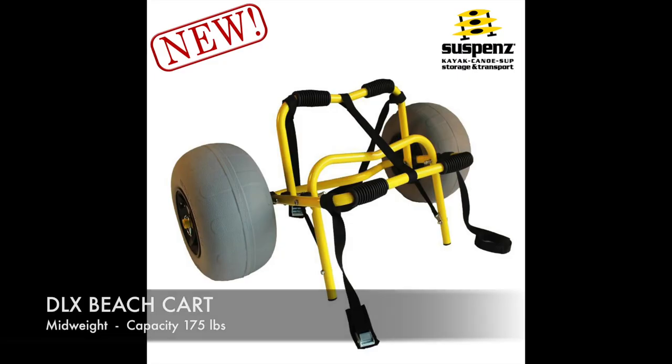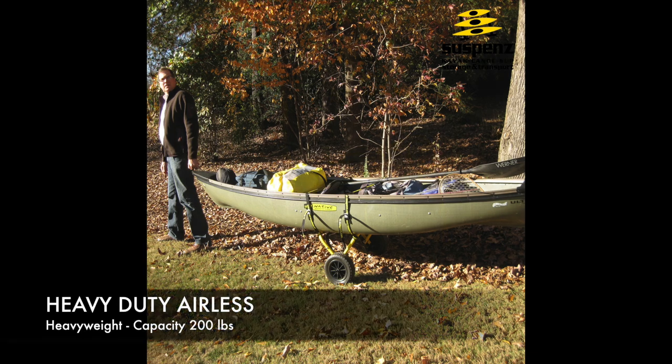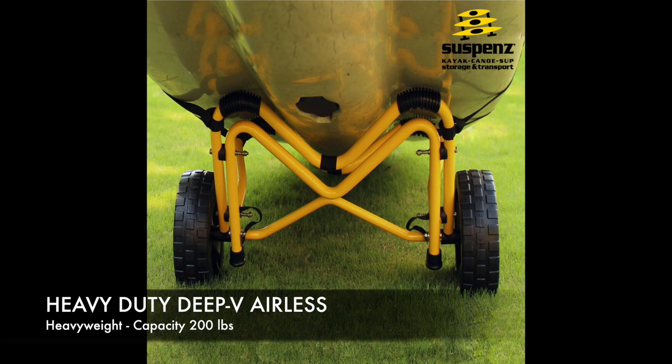Or, the deluxe balloon tire sand cart with modified axles to accommodate 12-inch inflatable balloon tires. Need to transport a larger boat and heavier gear? The HD airless cart has oversized tubing, also available with a V-shaped frame.